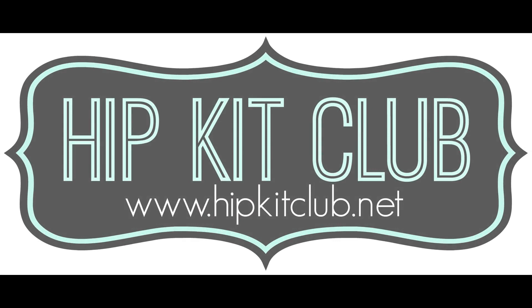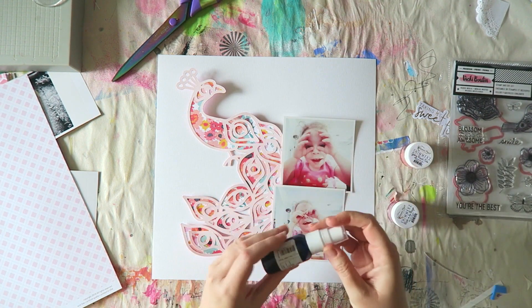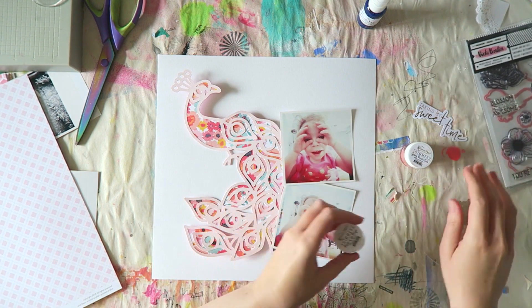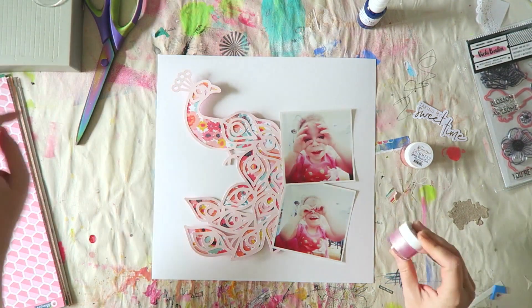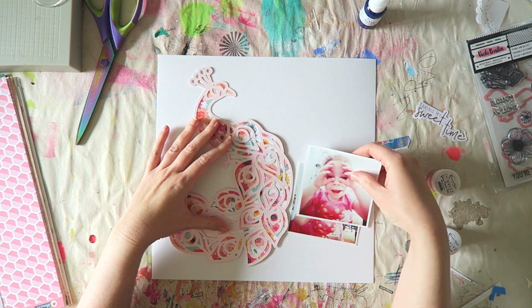Hey everyone, Irit here with a new process video for Hip Kit Club. Today's video is very, very slow — well, it's almost real time because this just came together so fast. I felt like I wanted to chat, so I'm not going to deprive myself that pleasure just because I made a really fast layout. Let me tell you a little bit about the layout and then we can move on to talk about other fun things.